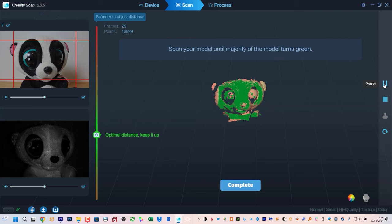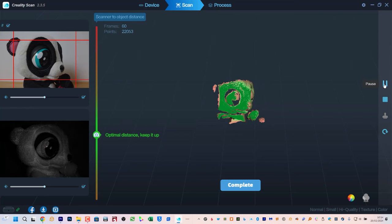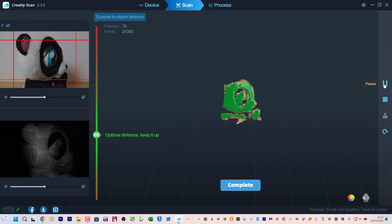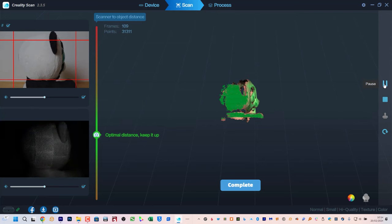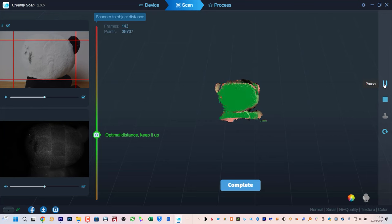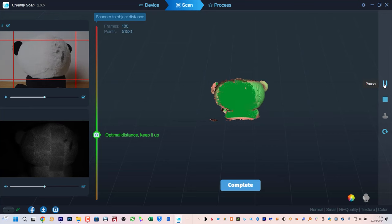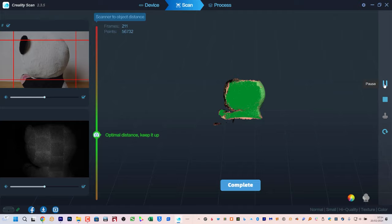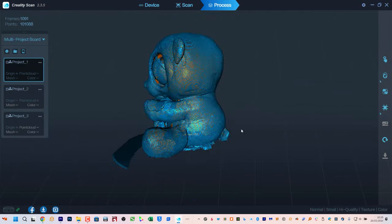Frustratingly there doesn't appear to be any keyboard shortcuts. Particularly when you're connected with a cable, it would be far more convenient to just tap the space bar to start and stop a scan. Now slowly rotate the turntable or move around your object to turn as much of the live preview to green. You'll want to change the height and angle for a more complete scan. If the software loses tracking, try moving the camera to the current displayed captured preview and hold it for a few seconds for tracking to be re-established.